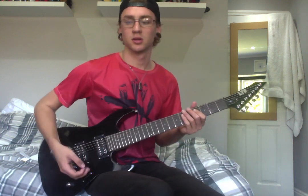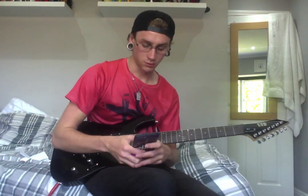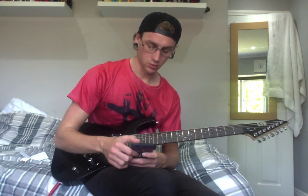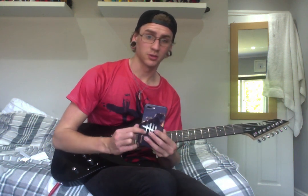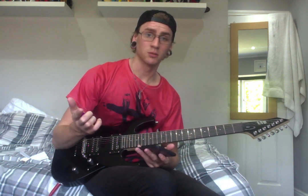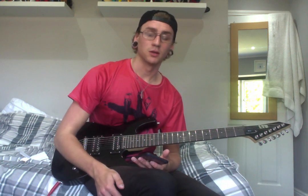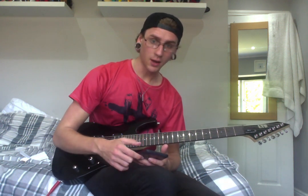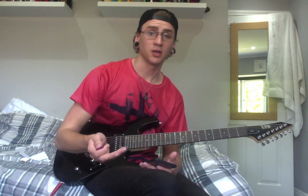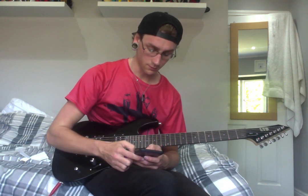Let me get the lyrics up so I know which riffs start where, because I get really confused. I've got an iPhone now with my Dead by Daylight case. If you want to play PlayStation, hit me up — Toucan Ratty 16, I'll put that in the description box. Dead by Daylight, a bit of FIFA — that's all I really play. Just started Sniper Elite, that's a pretty sick game.